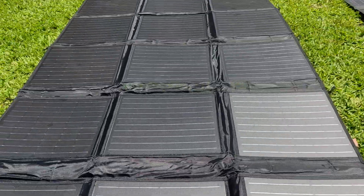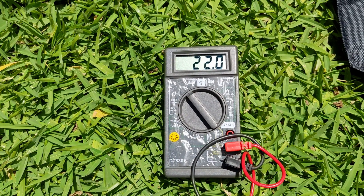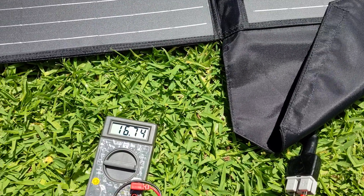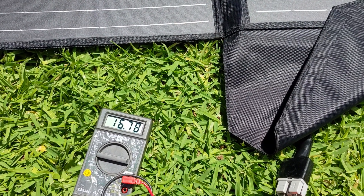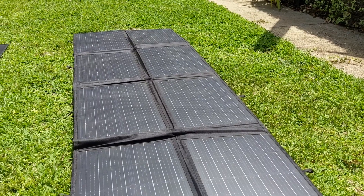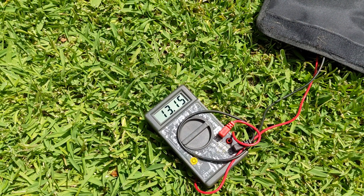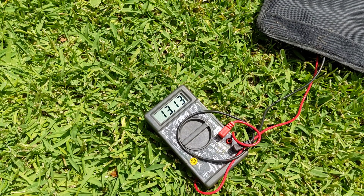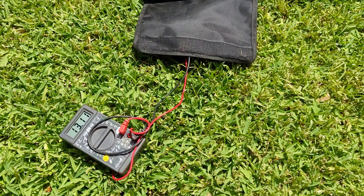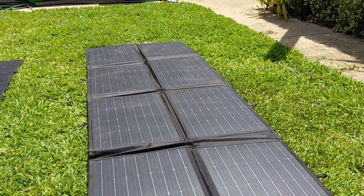On the KT Cables we're getting 22 volts open circuit and 16.7 to 16.8 amps short circuit. With the ATEM hooked up it's climbing to about 13 amps, and we're getting about 19 volts on the ATEM.